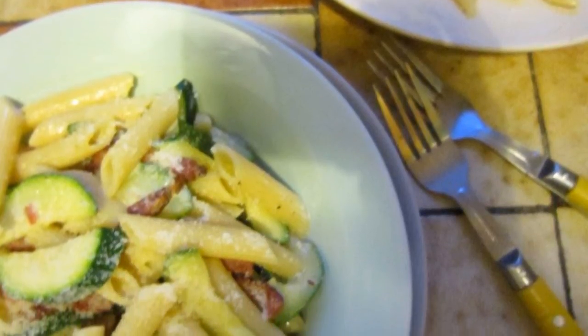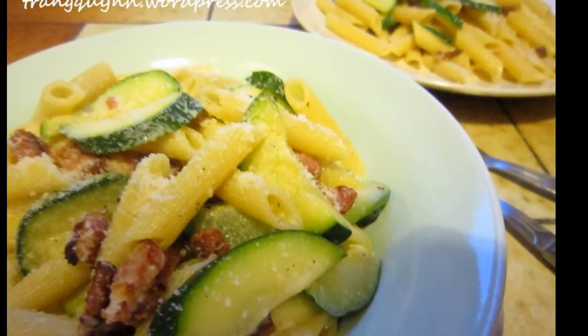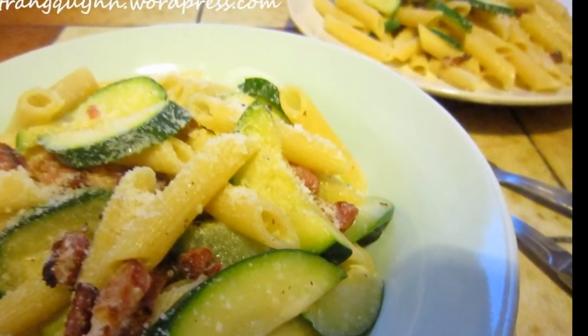Everything is ready to enjoy! I hope you all liked this video and good luck making this yummy courgette carbonara. Bon Appétit! Byeee!